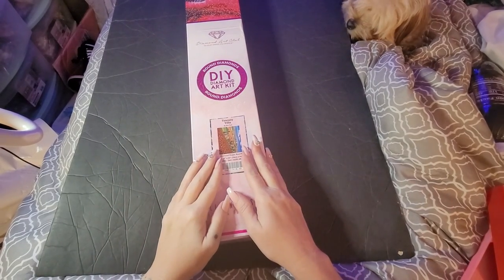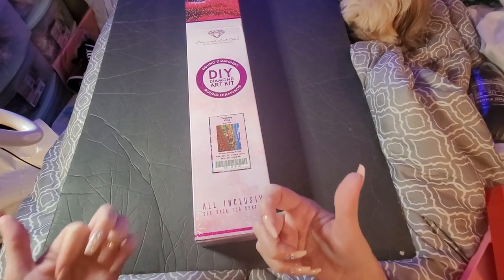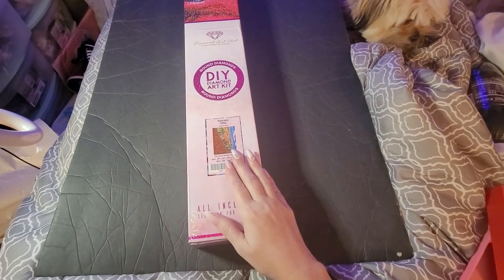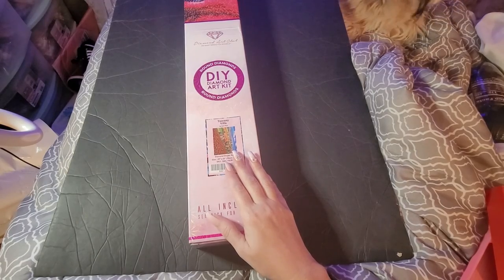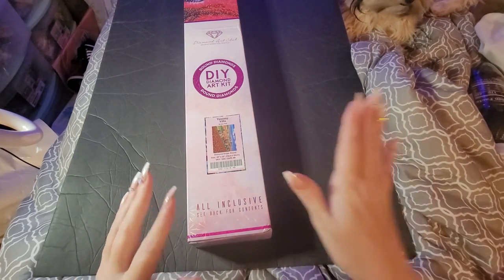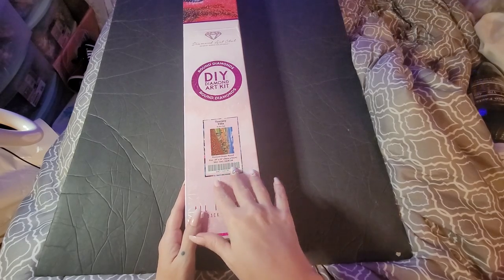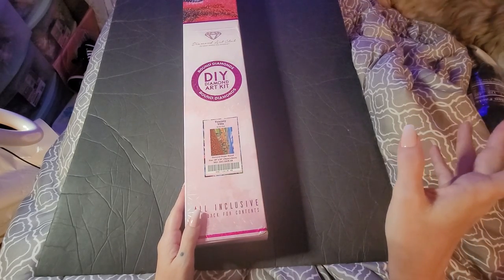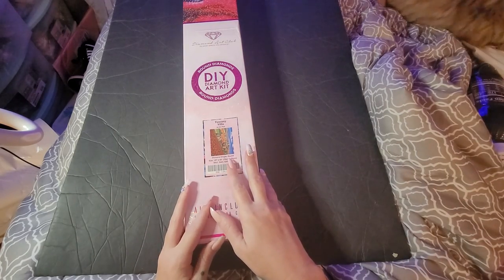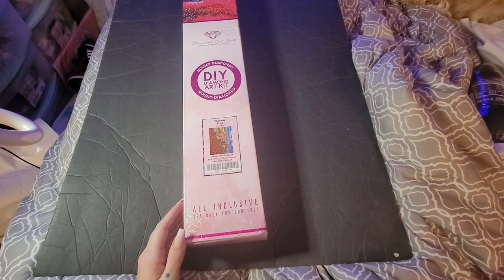Hi y'all, welcome back to Amber's Diamond Painting, this is Amber. I know this is kind of confusing because I'll push record then hurry and push pause just so I can get everything prepared and ready. There was a different painting but I had done an unboxing with that one and something happened at the end, so I'm not gonna put that on there. You guys know I don't edit, so it is what it is with my videos.